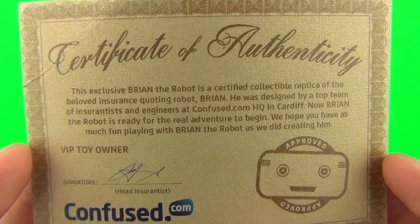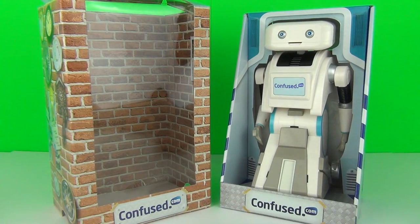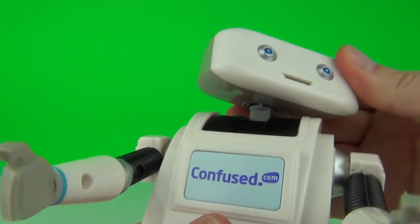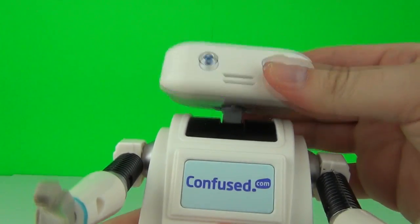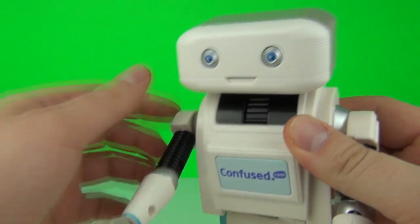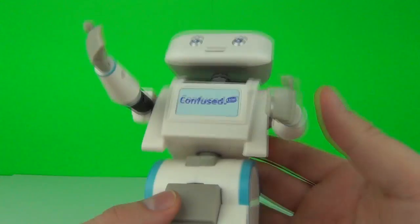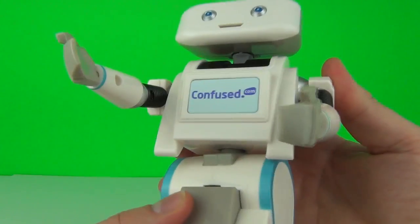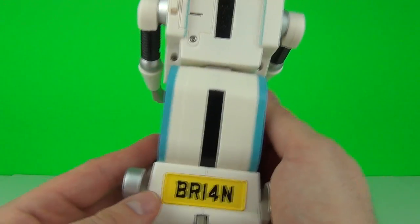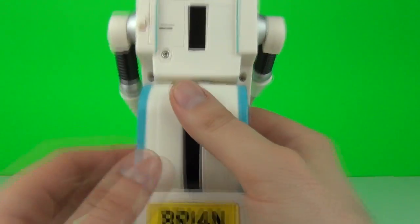Here he is - your very own Brian the Robot. This toy does come with moving limbs: you can move his head, tilt it, move it left and right. We also have movement on the arms in one, two, and three spots. You can twist the hand as well, and the waist is also twistable. We have wheels on the bottom - you have to pull Brian back to activate the motion. And we have the Brian number plate there on the back.